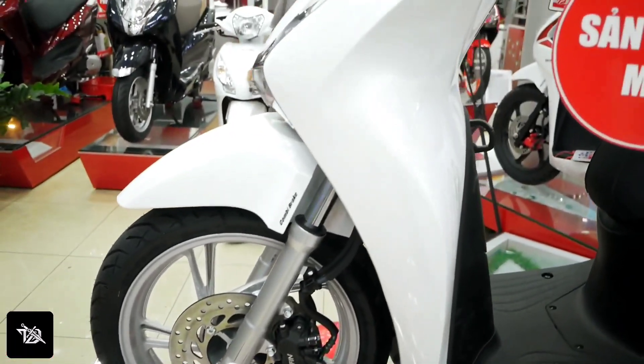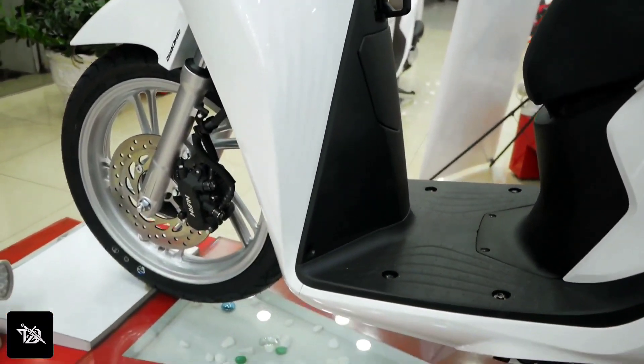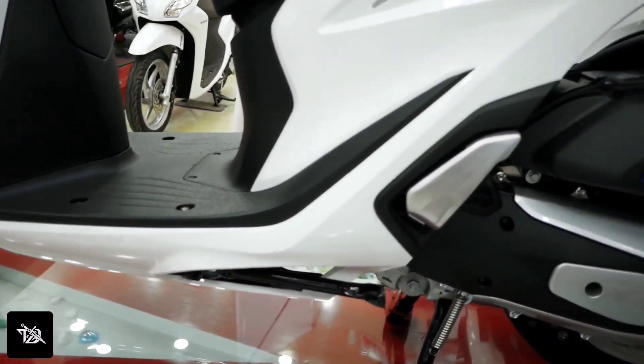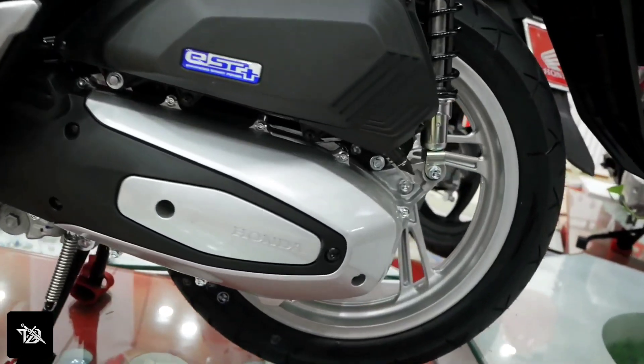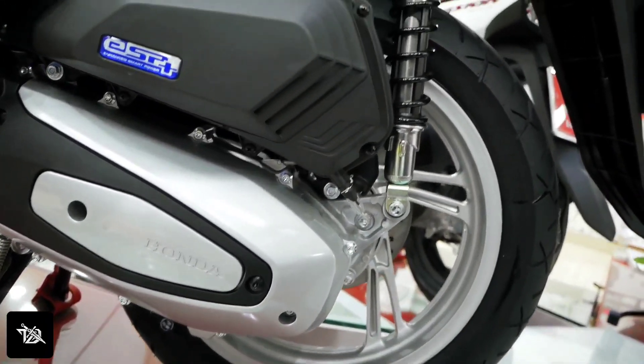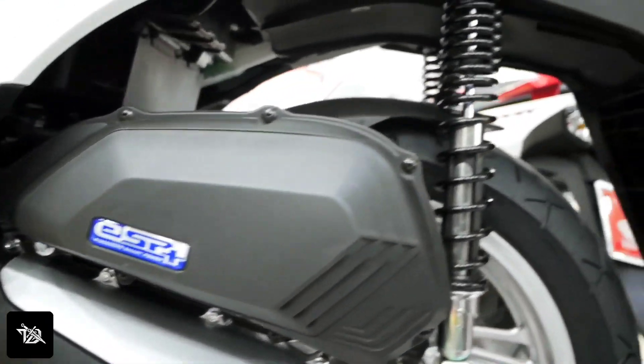So guys, first of all, you have seen that the design has changed. The 6G is different from the actors edition — the sports edition versus the normal standard edition. That's what we're talking about. The reason is that the international market has a new design for scooters, and it will follow in the Indian market. You know how the design of electric vehicles is coming.